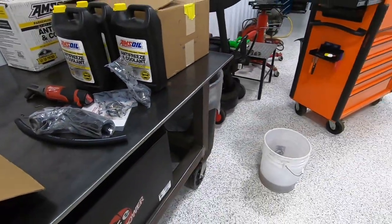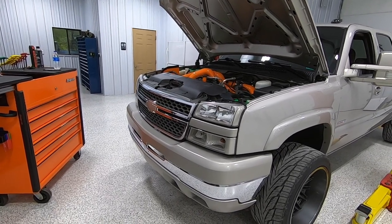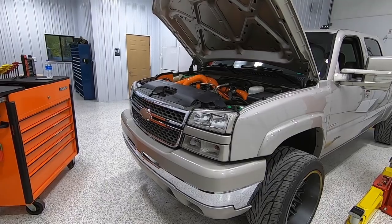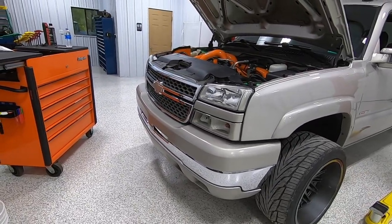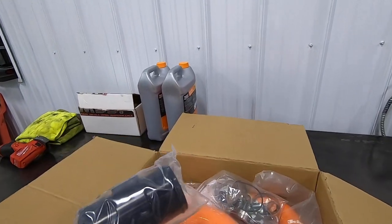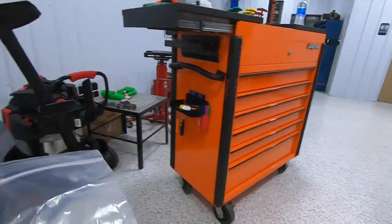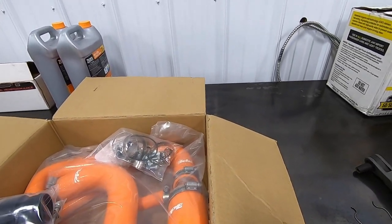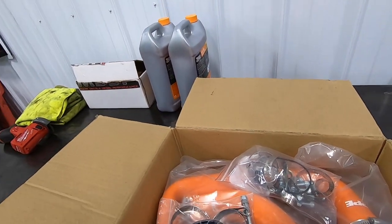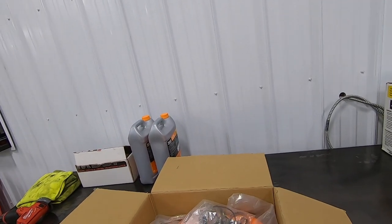I'm really excited about this next part, especially after what I just experienced. If you've ever drained coolant on one of these trucks, it's absolutely horrible. GM didn't put a drain plug in the radiator, so you have to pull a hose off and make a mess nine times out of ten. So we got this from XDP — we'll cut the bottom hose right where that clamp is, slip this in, and it has two T-bolt clamps and a ball valve. Whenever you're ready to drain coolant you just open the valve and you're good to go.